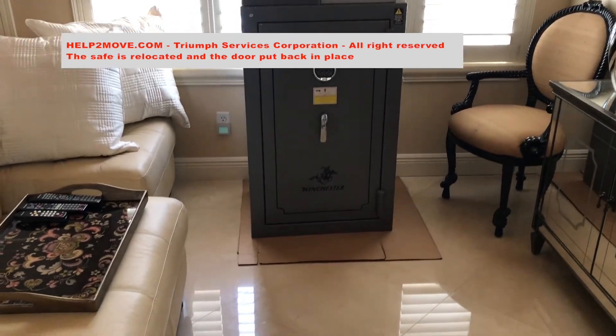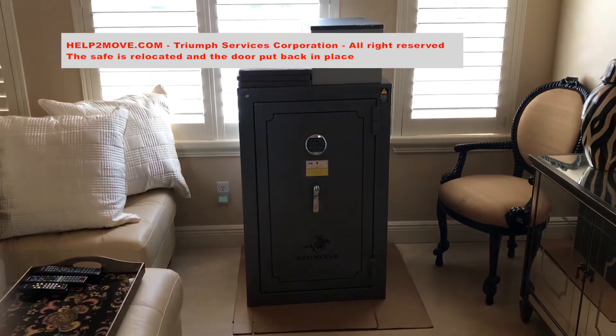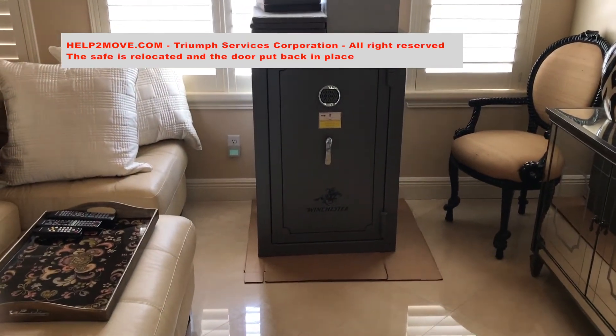Next, we put the door back on the safe and seat it by the window until the restoration work is over.